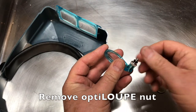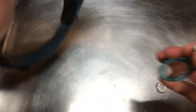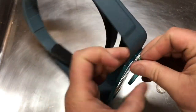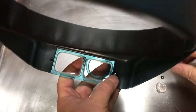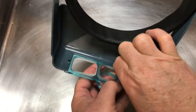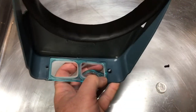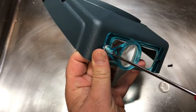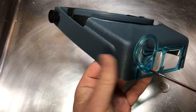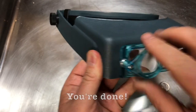Then you're going to unscrew the nut that's on there. Slide the OptiLoop into that hole. Take the nut and twist it on. Then you can get a screwdriver and tighten it up. And that's it.